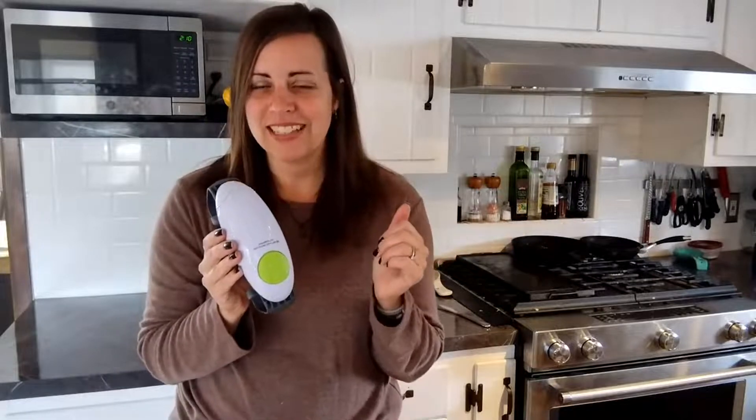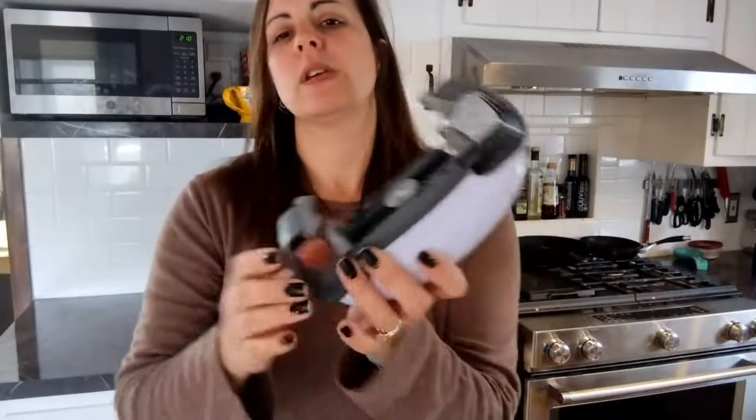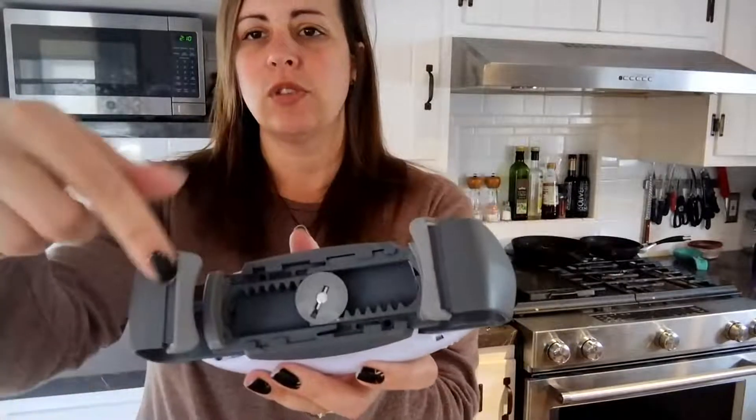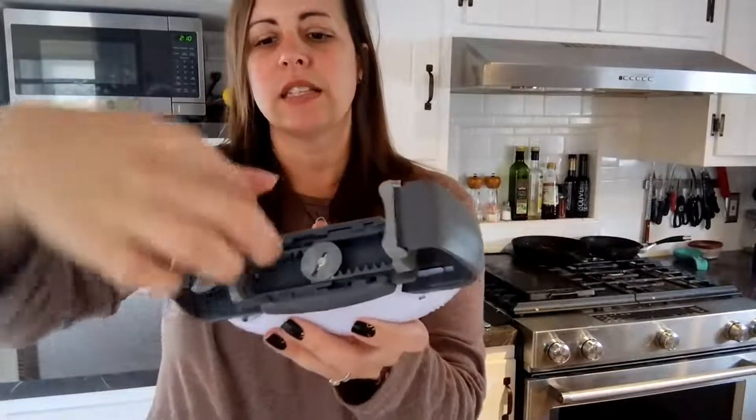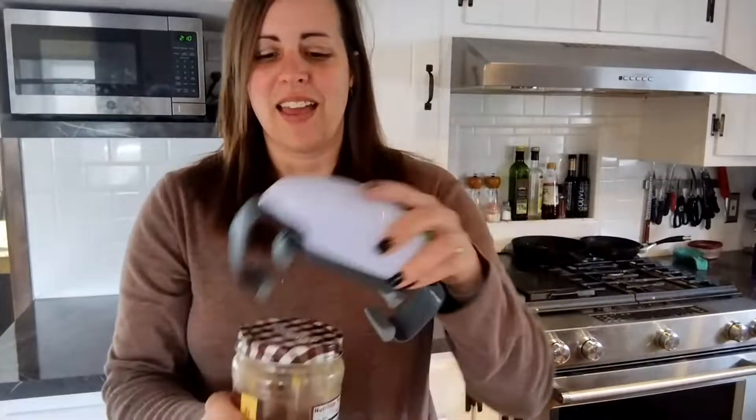It's super simple to use — let me demonstrate it for you. You can see that there are two different clasps here. This one is going to clasp the lid, and then this will clasp the jar. This thing actually spins the gears around to help the lid spin and open.